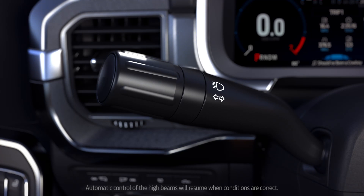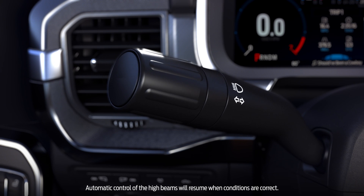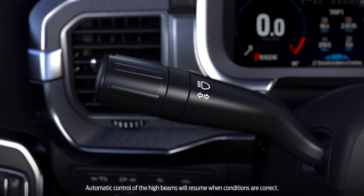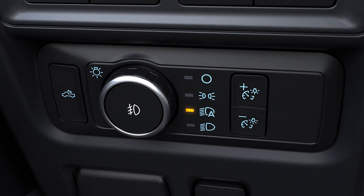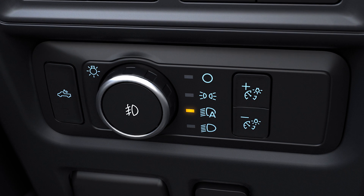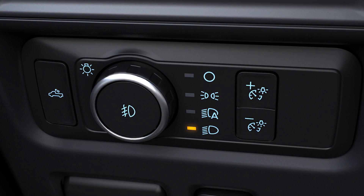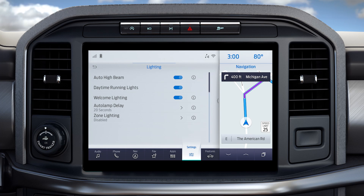To override the auto system, just use the stalk at any time to use your brights or turn them off, just like you normally would. You can also choose to manually control your high beams by switching your headlamps to manual with the headlamp control knob, or by turning off the auto high beam feature through your touchscreen.